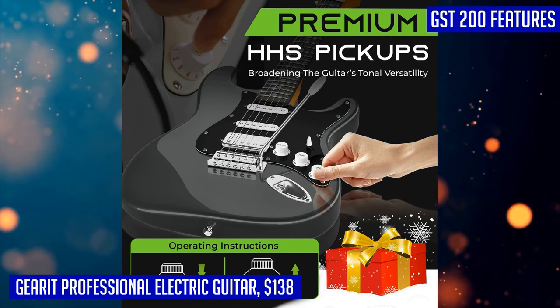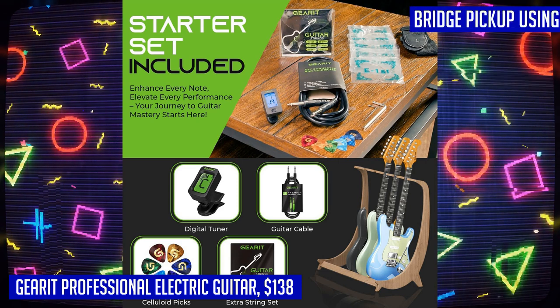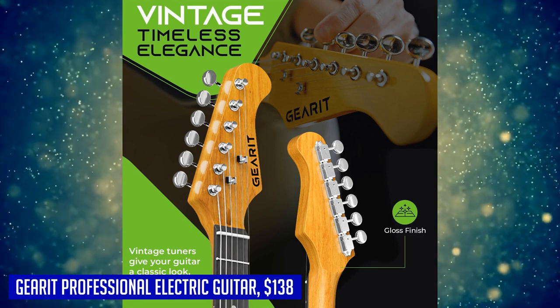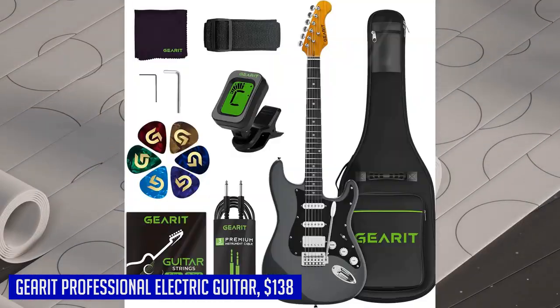One standout feature of the GST 200 is its coil split function, which allows you to switch between single coil and humbucker modes effortlessly. It comes with a gig bag and a range of essential accessories like picks, strap, cable, tuner, and extra strings. With the Gear It professional electric guitar, you'll be rocking like a true professional in no time.